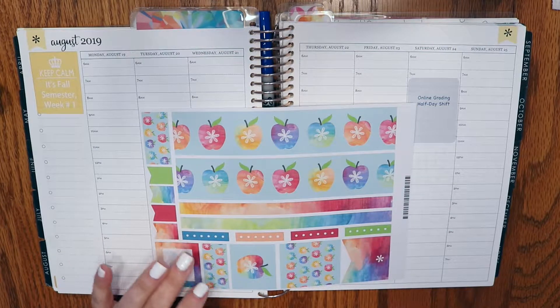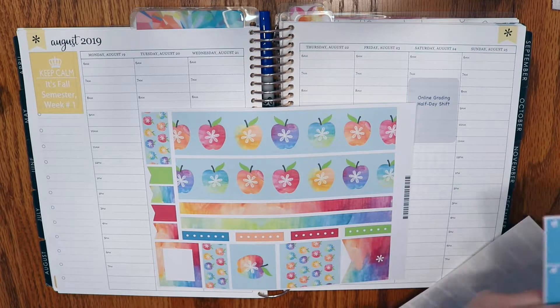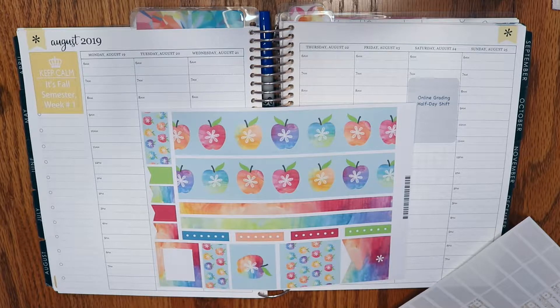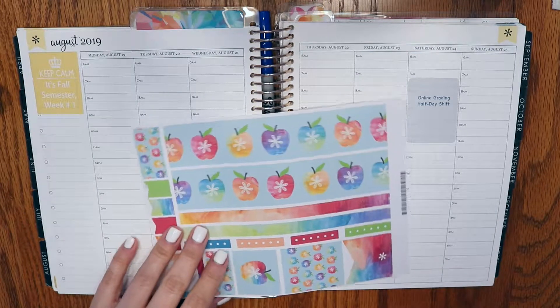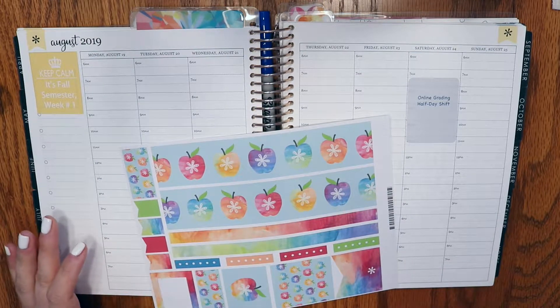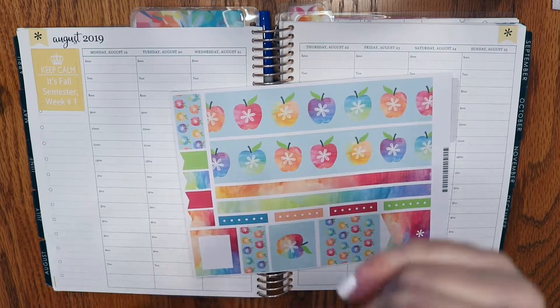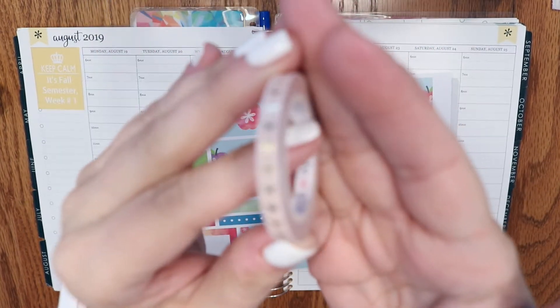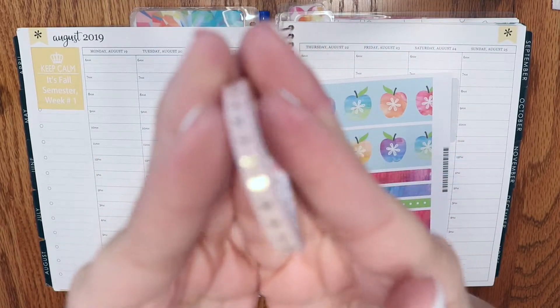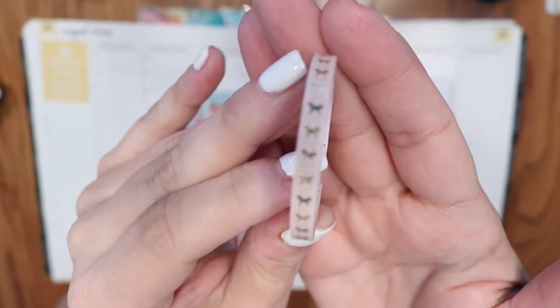This week I'm back to teaching classes — I am done administrating. I was trying to figure out how I want to do this next semester. If you watched me last year, I kind of had a pre-made base spread with all my classes down, and last semester I used a lot of Simply Gilded washi to mark time at work. What I think I'm going to do for this semester is a hybrid system — I'm going to use this as the base with this Simply Gilded blush colored skinny washi.